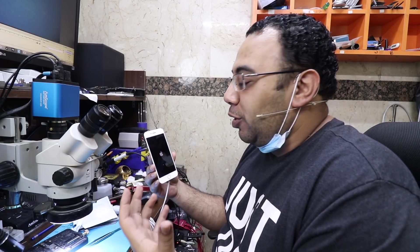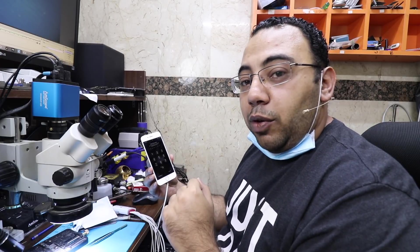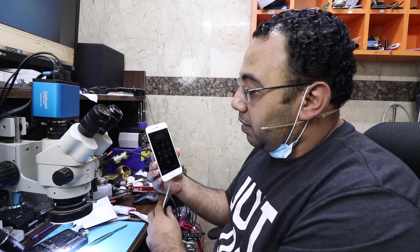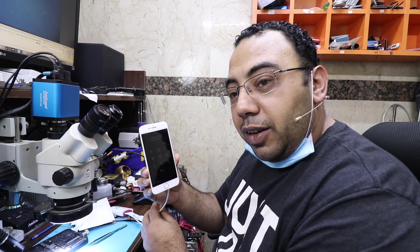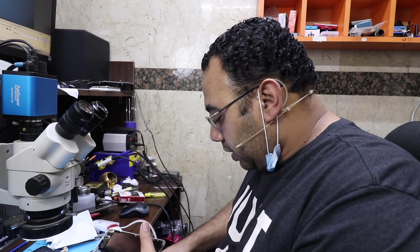The phone is working but we still don't know if we have any problems. I need to call the customer for the password. The phone is working — you can see it. But the touch is not working. Oh, another problem. I hate water-damaged phones.